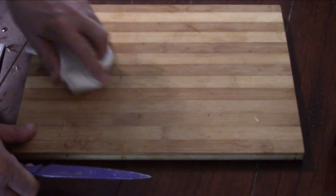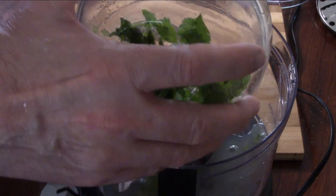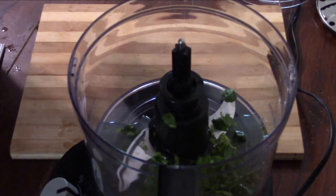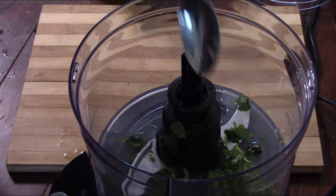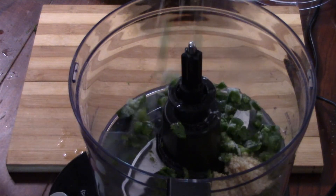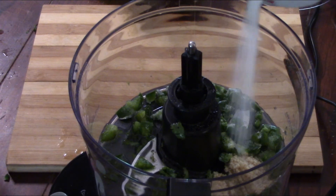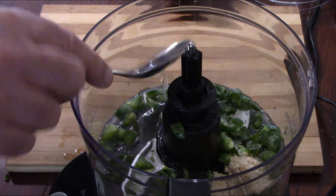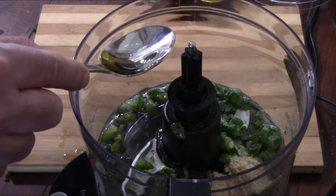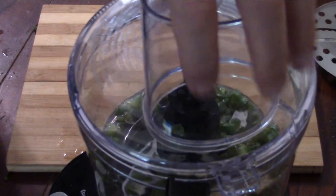Get the food processor out because this is how this one all comes together. The lime juice and the cilantro go into the processor. Next up is a half teaspoon of sugar, a little bit of cumin — about half a teaspoon. This is six cloves of garlic, and the green stuff is two tablespoons of chopped jalapeños from the freezer. That was a half teaspoon of salt, and the last component is three tablespoons of olive oil or regular oil, your choice.